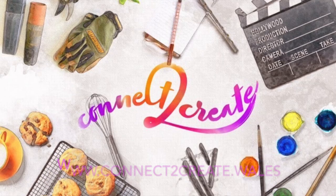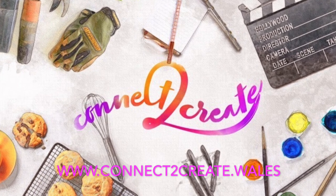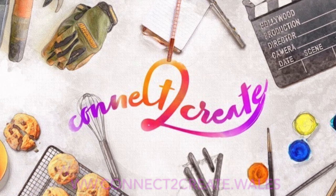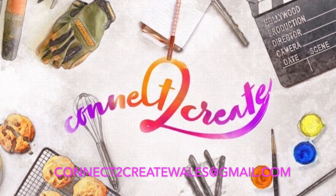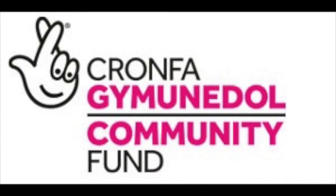I hope you're excited. I'll see you soon. For more information about forthcoming workshops and how you can get involved, please visit www.connecttocreate.wales or email connecttocreatewales@gmail.com — with the two being the number two.